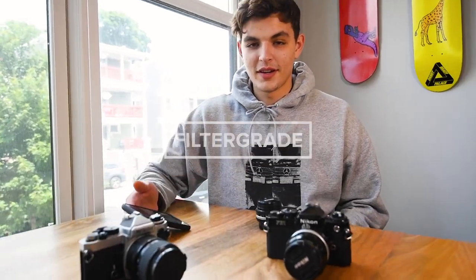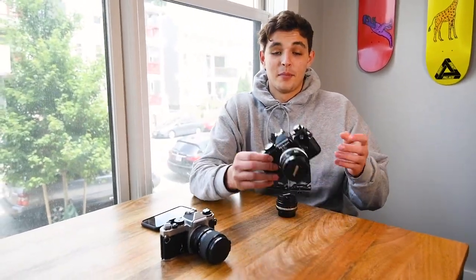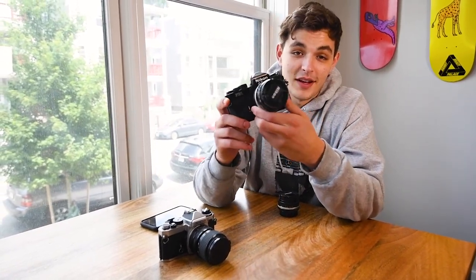Alright, so today we're going to be going over the best film camera from Nikon there ever was, which is the Nikon FE2.